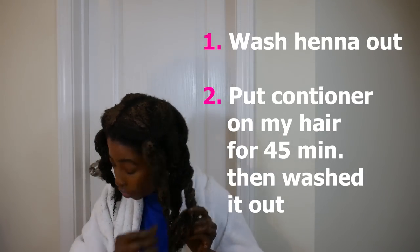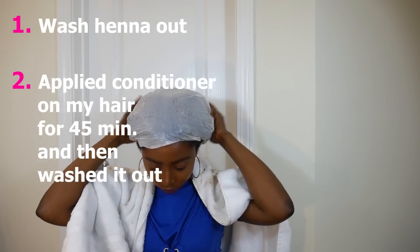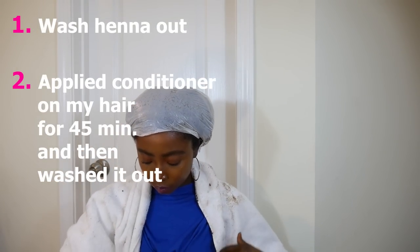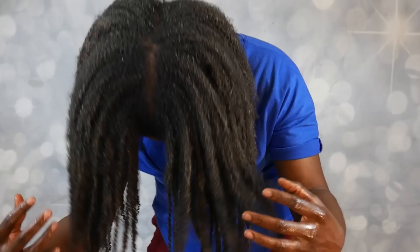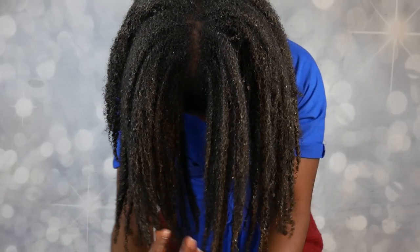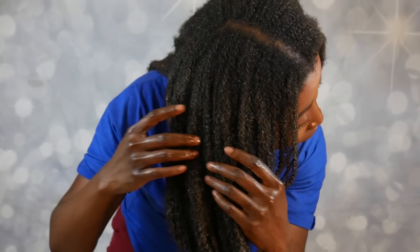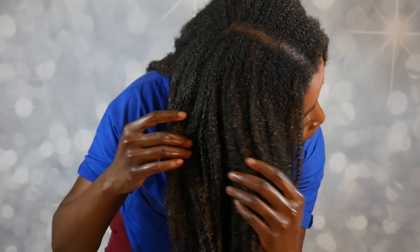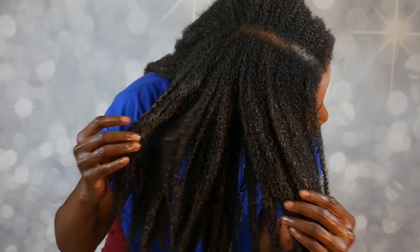After an hour, I went ahead and washed out all of the treatment — I washed all of the Henna out of the hair. Then I followed up with conditioning my hair, left the conditioner on for about 45 minutes, and washed that out. It was very late after the treatment, so I put my hair in four braids and went to sleep. The next day I took it out to moisturize it and my hair felt super soft, as if I had already moisturized it — felt very nice and soft.